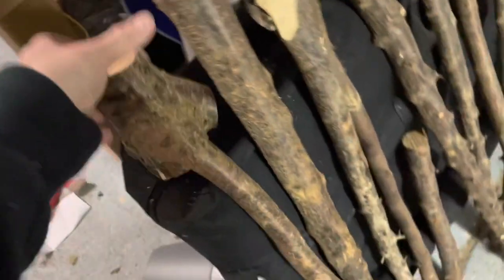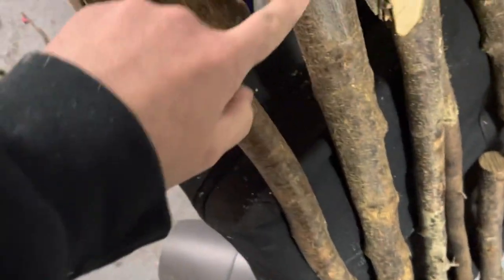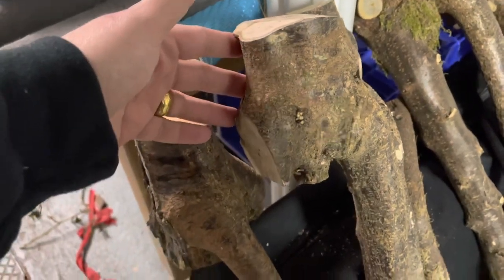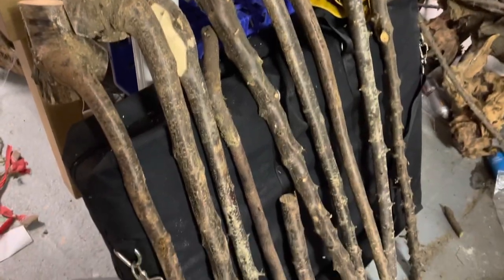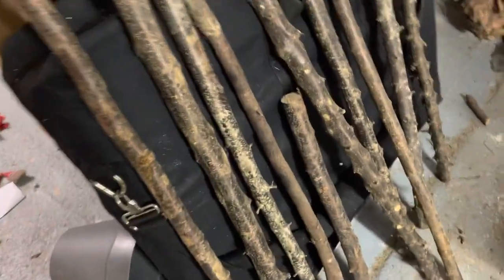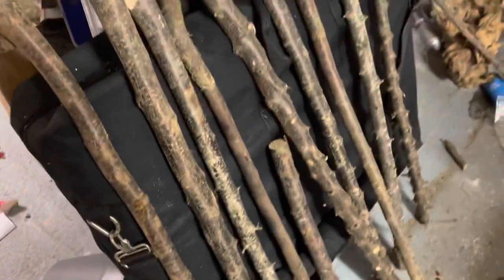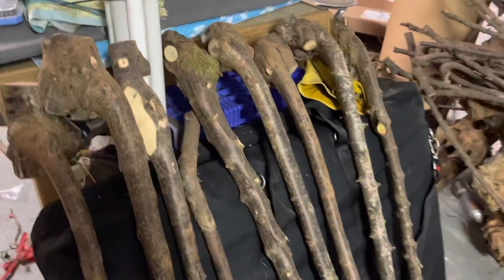These ones also have pretty good-sized heads on them — again about an inch and three quarters. They're going to be quite big sticks when finished. I'll probably make a number of knob sticks out of them, which will keep me busy for the next two days. I'll also make a little shillelagh or cudgel out of one of them as well.